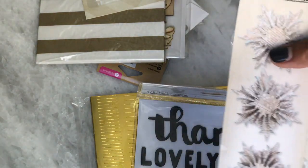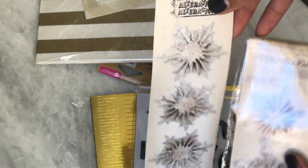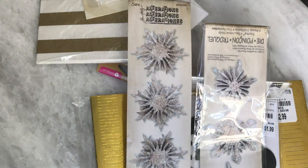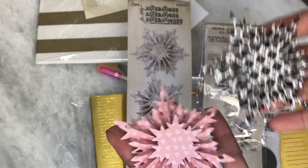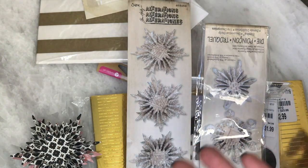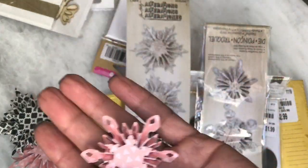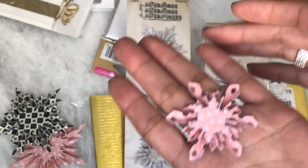I was also able to find both of the Sizzix snowflakes. There is a mini and a large — two different sizes. The larger one creates snowflakes that look like this, and it was pretty simple to put together. Then the smaller one creates this size and another smaller size. They were really super easy to put together.